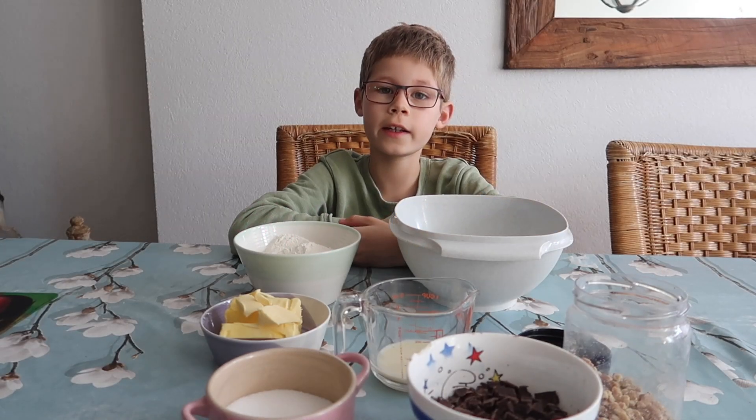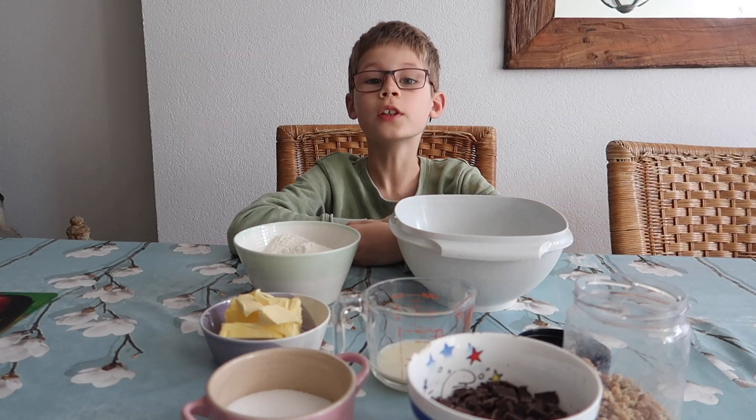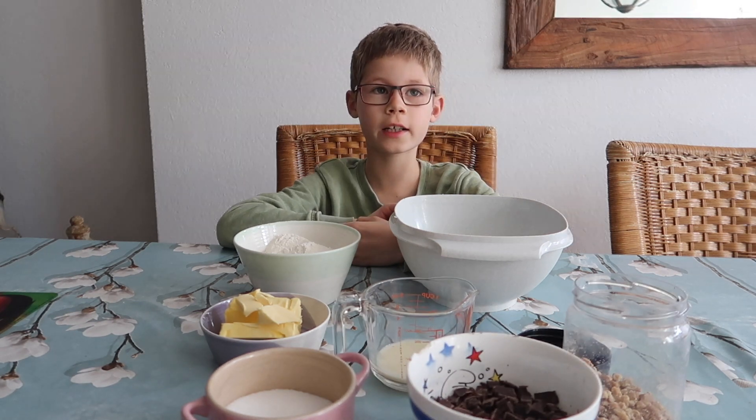Leuk dat jullie kijken naar deze nieuwe video. Vandaag gaan we chocolate chipkoekjes maken.